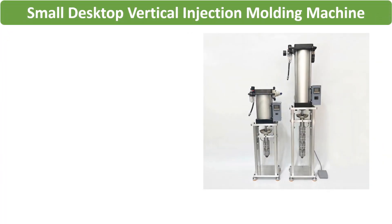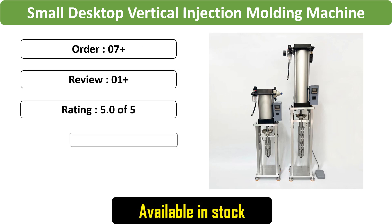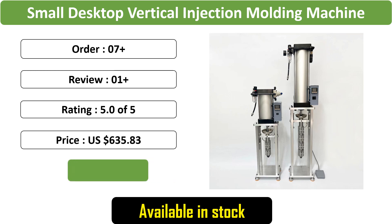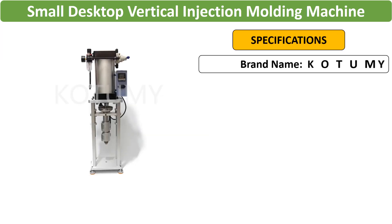Number 3: Small desktop vertical molding machine, offering flexibility with 20G, 30G, and 50G capacities. This injection molding machine is tailored for USB charger, power switch, and plug plastic molding.